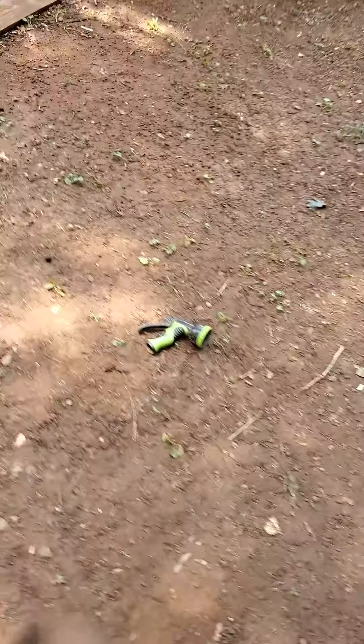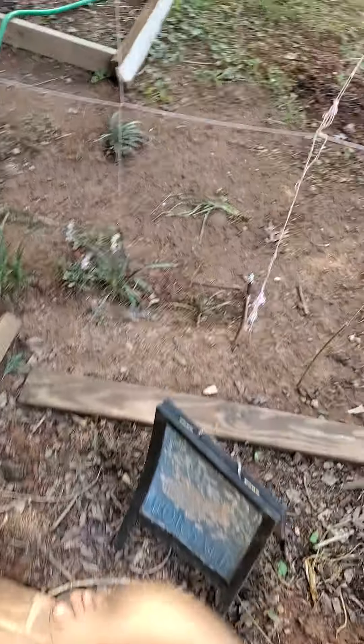This is the composting ring and I've got a bunch of stuff in there — mangoes, bananas, banana peels, tomatoes, rotten tomatoes, rotten food scraps. You could put bones in there but it'll take years to compost down.